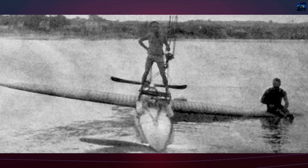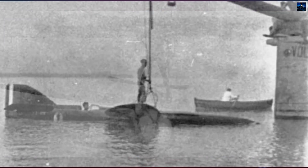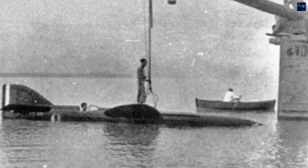These hydrofoils were intended to lift the fuselage above the water surface during takeoff, drastically reducing drag. The design was a hybrid between a hydrofoil speedboat and a racing aircraft.